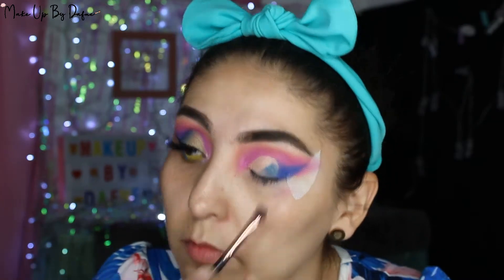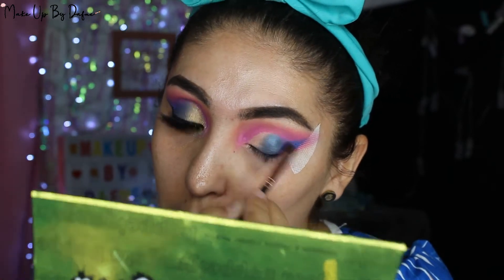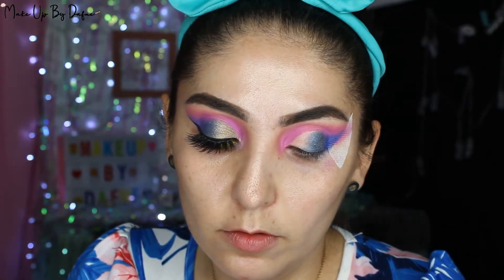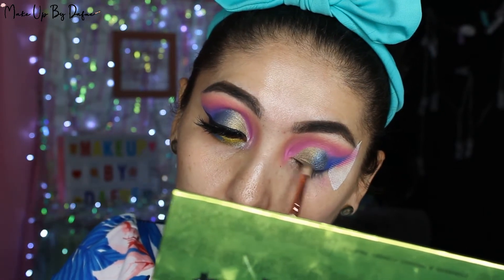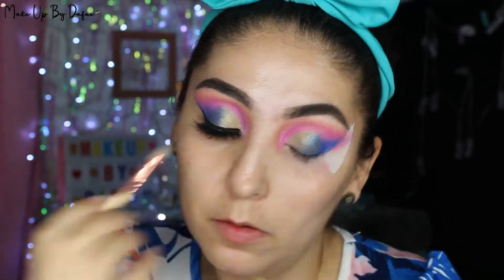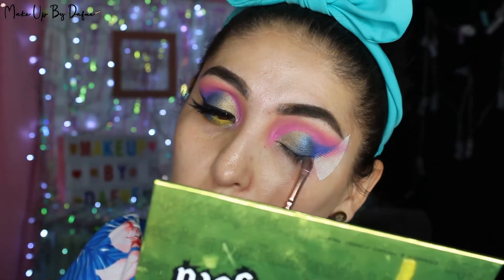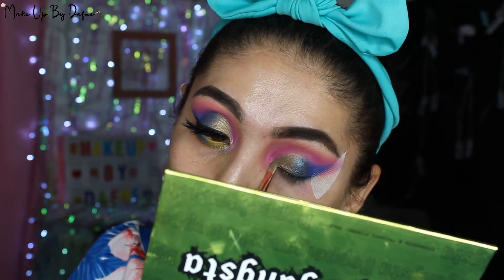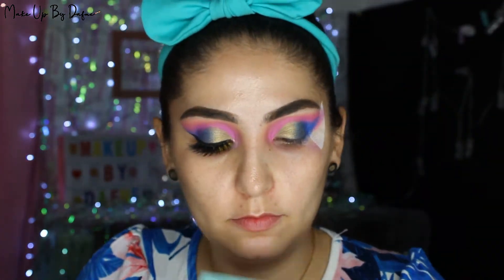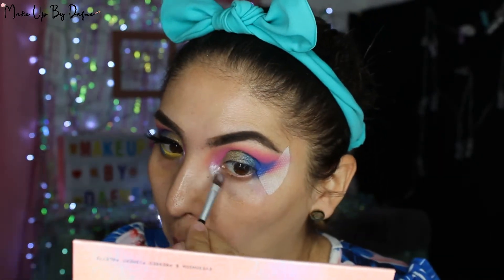Básicamente es nada más para el dorado. Lo que estoy haciendo es encimar el azul para que se vea. Cabe destacar que este azul es un azul metálico, como shimmer, entonces también por eso se va a ver el difuminado porque es un tono diferente al que estoy aplicando en la uva externa. Lo vamos a difuminar muy bien y así se integran los colores. Después me voy a ir a la línea del agua y voy a poner en mi lagrimal un color clarito de la Supreme Glamash, es un color como tornasoleado, un blanquito muy bonito.